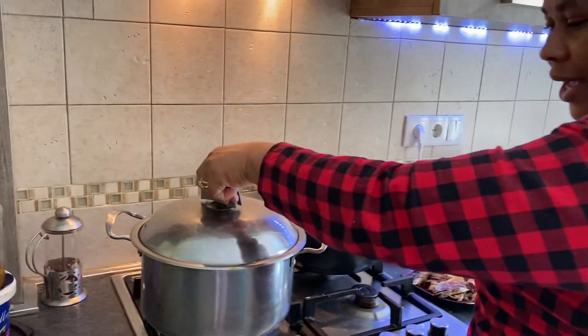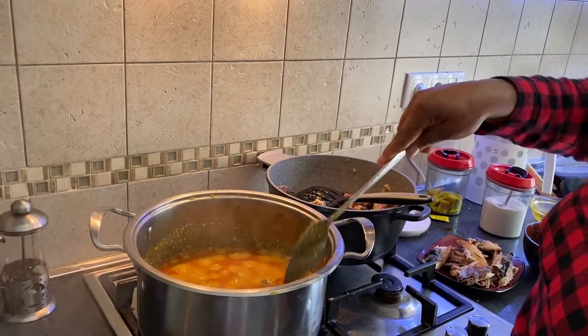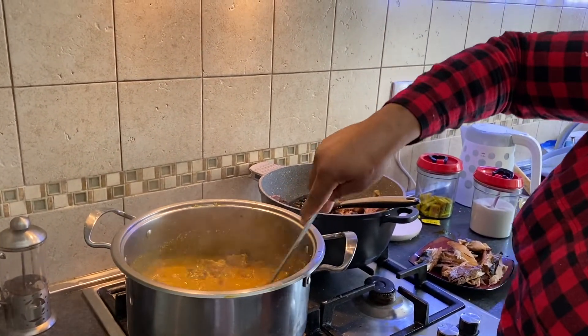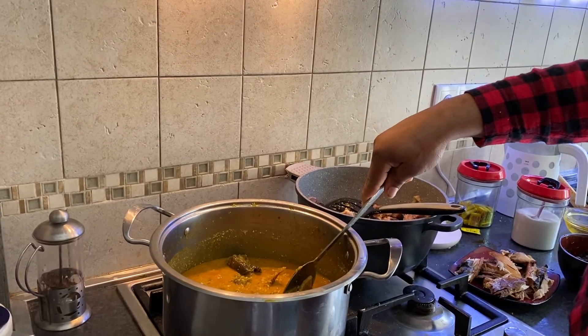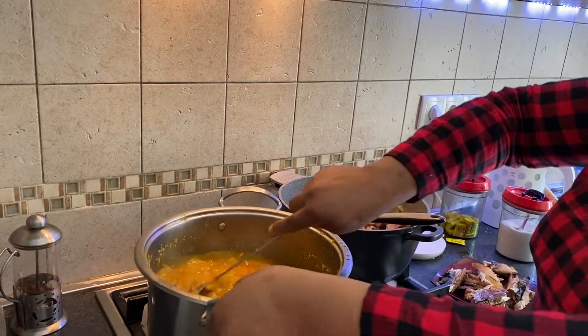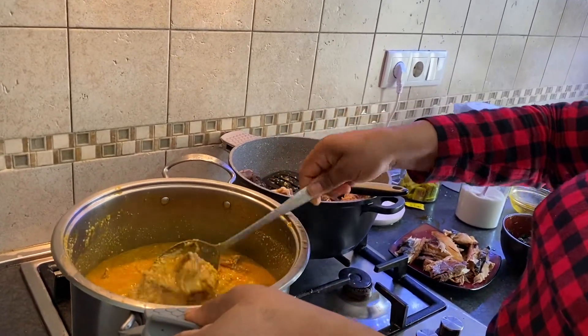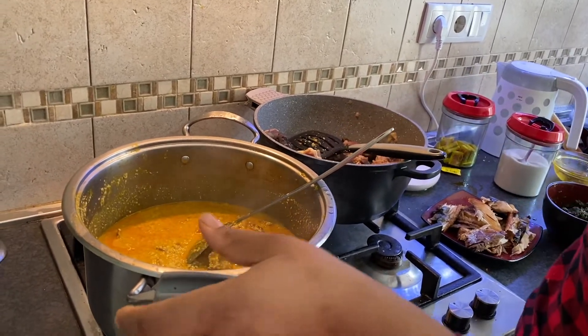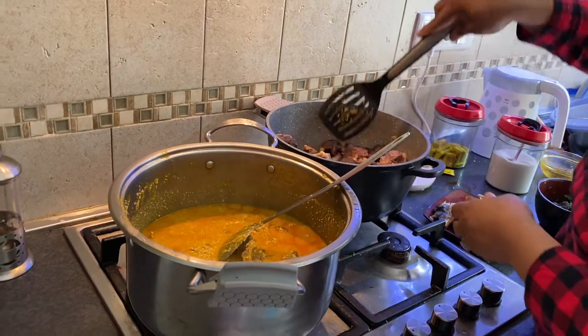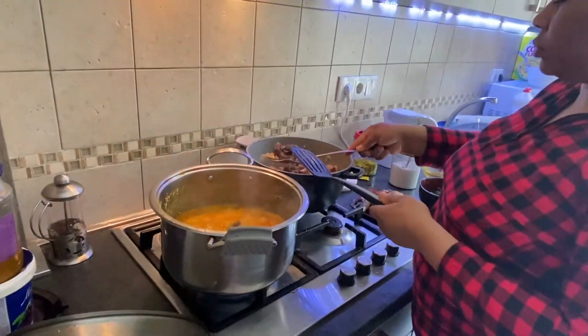So guys, after a few minutes, look at how big it looks — it's perfect. So we need to add the meat to the side. Let's stir it out.